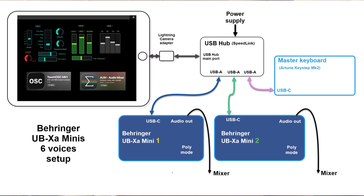Follow me. Here's a view of my setup. I have both Behringers connected through USB-C to a hardware USB hub, along with a master keyboard and my iPad using a lightning camera adapter because it's an old model. The hardware USB hub must have a power supply because it's needed by the Behringers and also by the master keyboard, which is an Arturia Keystep MK2. We want both Behringers to act as one single synth with six voices, so I'm driving all the parameters through a panel I've created for the TouchOSC platform, which drives all the parameters through MIDI control messages.